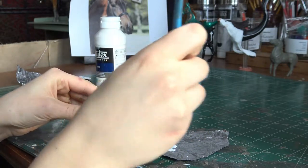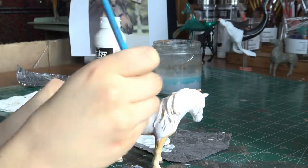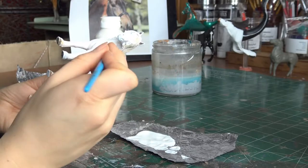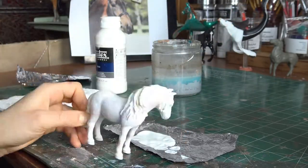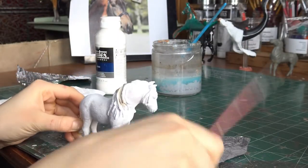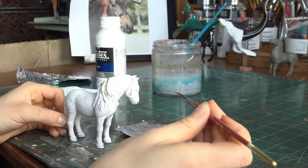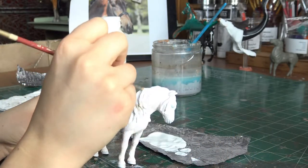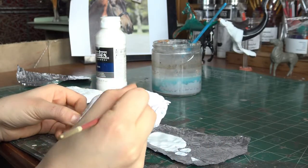You will need multiple coats. I covered her entire body with gesso, and now it's time to move on to the mane. I usually do the mane last — I really don't know why, but it's just something that I do. So we're going to take our smaller round brush and paint over that and any spots that I missed with the first pass.